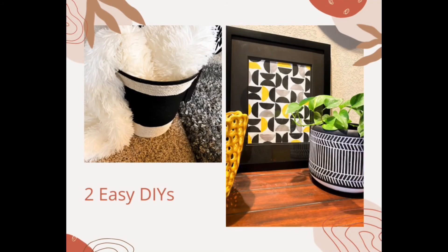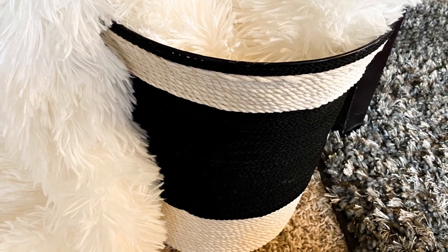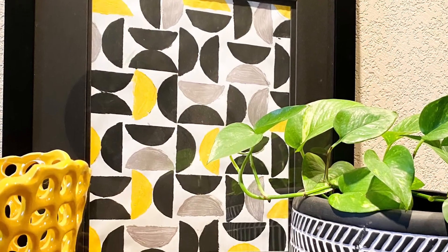Hello everyone! Today we have two very easy DIYs. As you can see in the pictures, it looks fabulous, it's effortless and it gives you a good high-end look. One is a macrame rope basket for blankets and the other one is a Pinterest-inspired geometric art print.